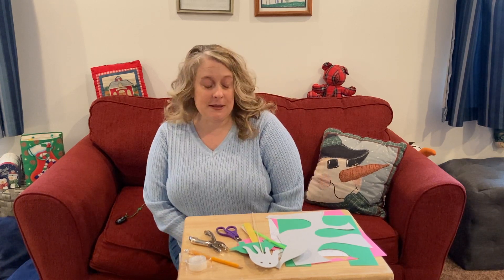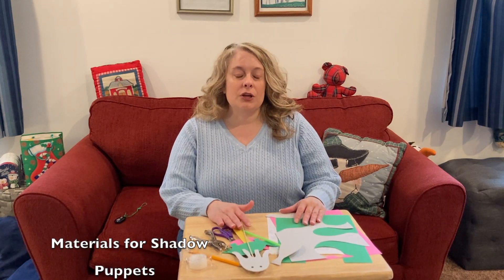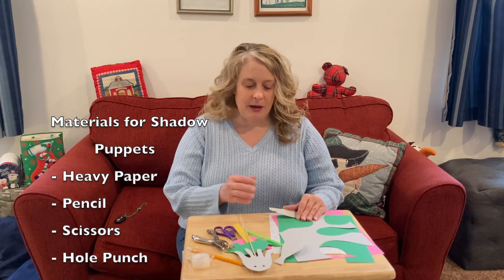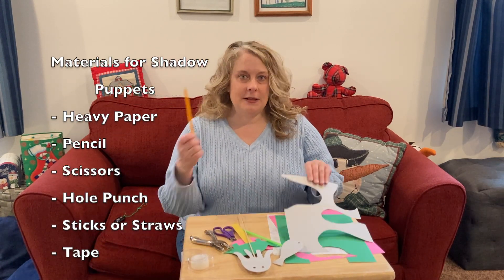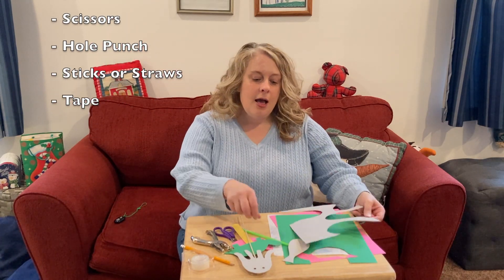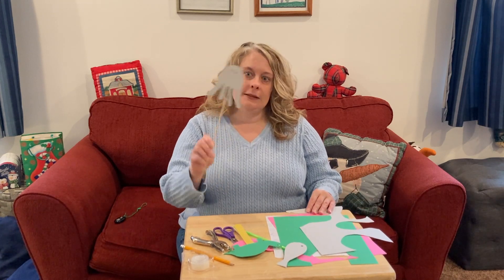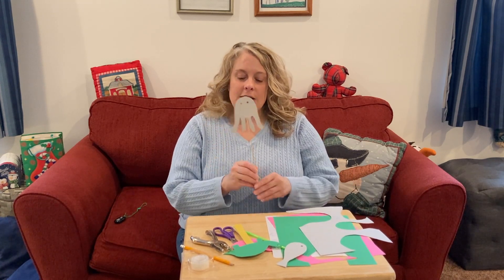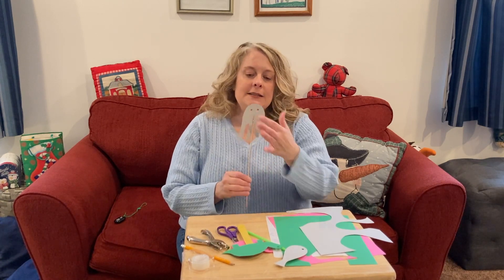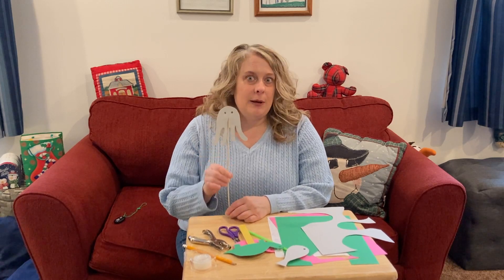You can make shadow puppets by getting out some construction or cardstock paper — that's a little bit heavier than regular printer paper. You'll need your pencil to trace what animal or thing you want to make. I used grey and I made an octopus. I used my hole punch to make two eyes, and I taped on a kebab skewer that I found in my kitchen.